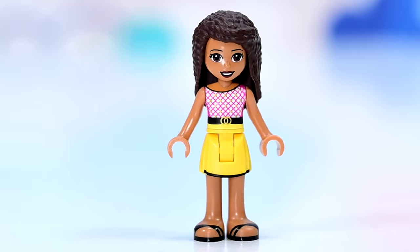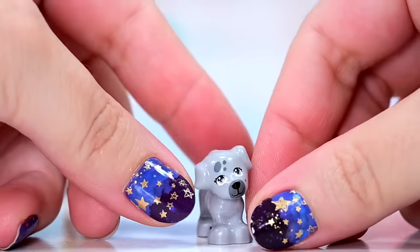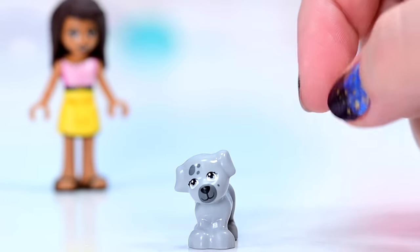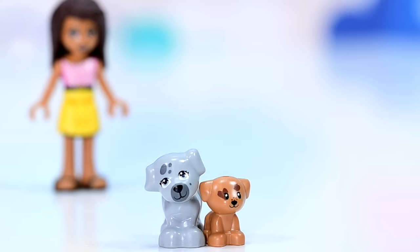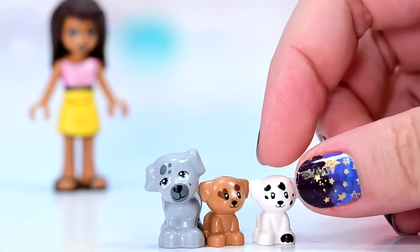Andrea's joined by puppies — three of them. This dog is not a new mold, but a new print. I haven't seen this grey muzzle on any of the current Lego Friends dogs. And there's two of the puppies — the weenie ones. There's a brown one with a little heart over the eye, and the baby Dalmatian.